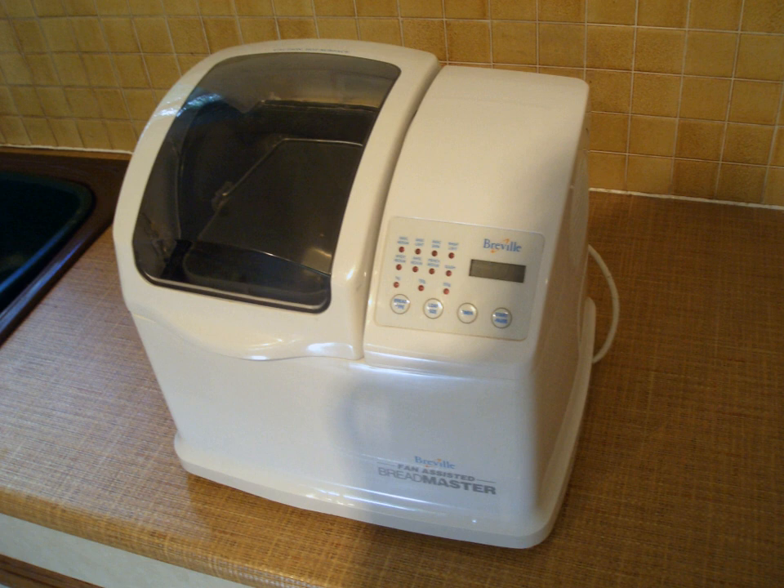The first bread-maker was released in Japan in 1986 by the Matsushita Electric Industrial Co., now Panasonic, based on a year of research by project engineers and software developer Akuko Tanaka, who trained with the head baker at Osaka International Hotel to learn how to optimally knead bread, and involved adding special ribs inside the machine. The Funai Electric Company claims to have produced the world's first full-fledged automatic bread-making machine on the market, sold as the Raku Raku Panda in Japan in 1987 and sold in the U.S. as the Dock Auto Bakery model Fab 101.